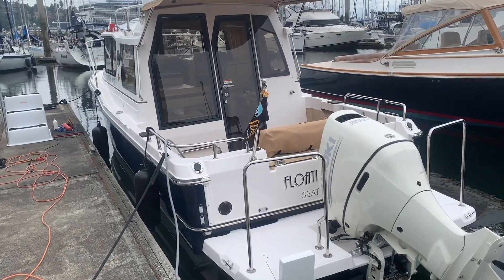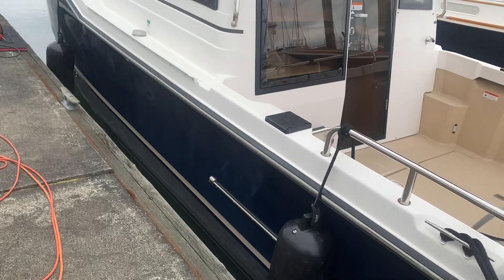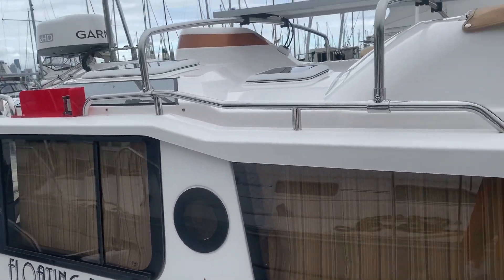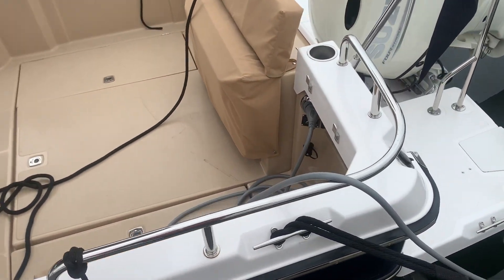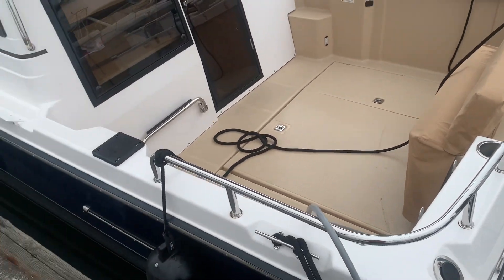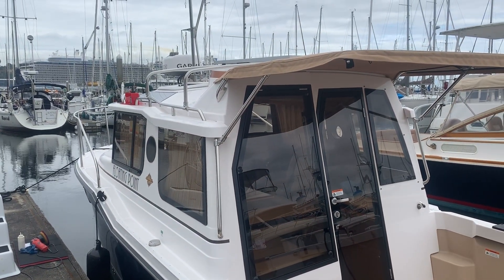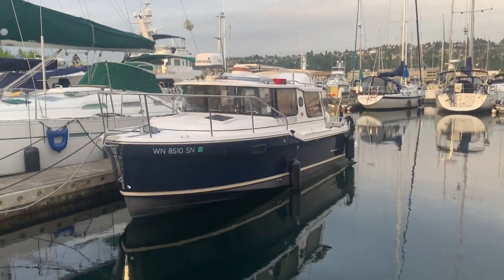All right, got her turned around, got some polymer down on the hull, and ready to finish this off. Probably got a couple more hours yet — about to finish her up. All right, just finished up.